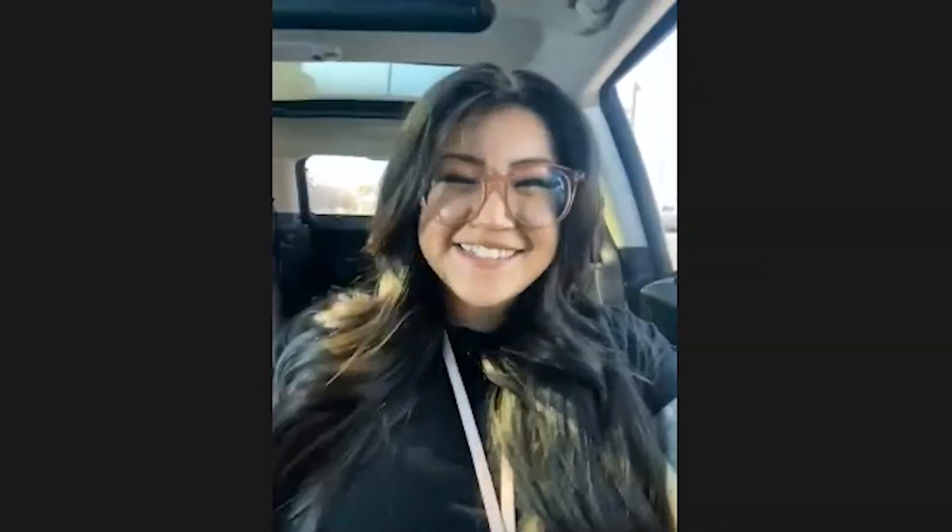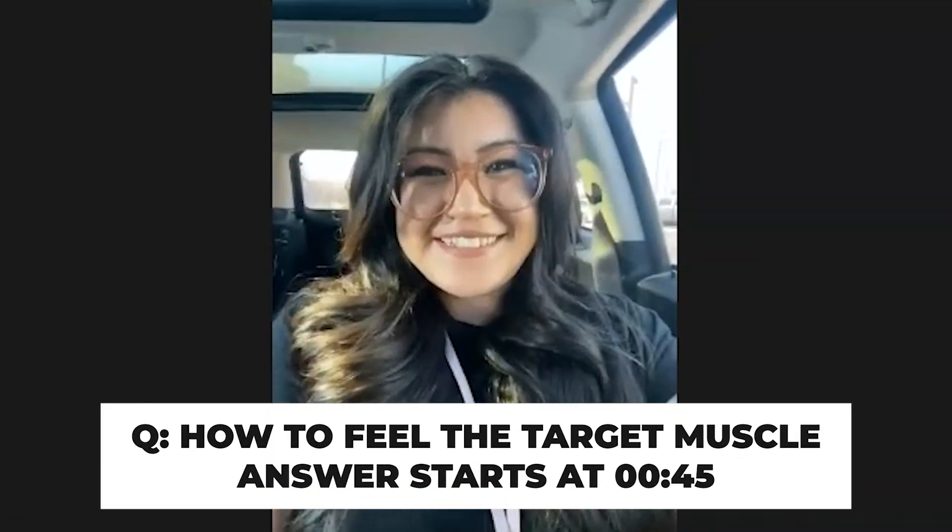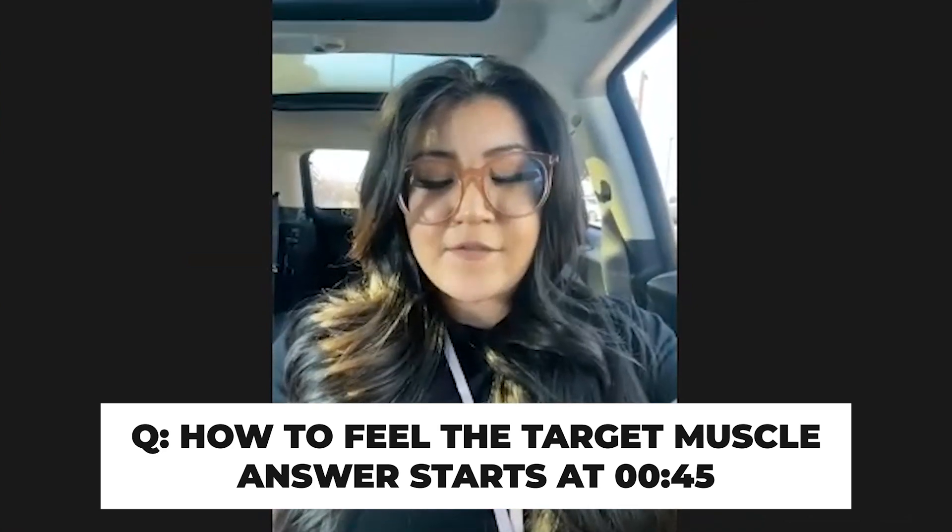Having trouble feeling target muscles on certain exercises? Watch this. Next caller is Wendy from California. Wendy, what's happening, how can we help you? Hi, how are you guys? It's so nice to meet you. I'm calling because I'm on a fitness journey — I've kind of been on it for about a year but I feel like I'm still relatively a newbie. I have two main issues; my first one is the most frustrating. Please answer this one first.